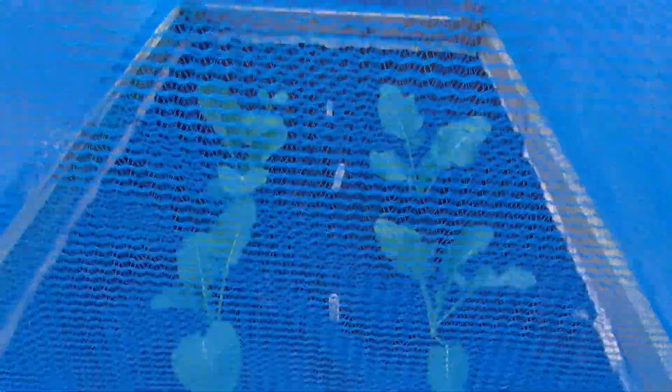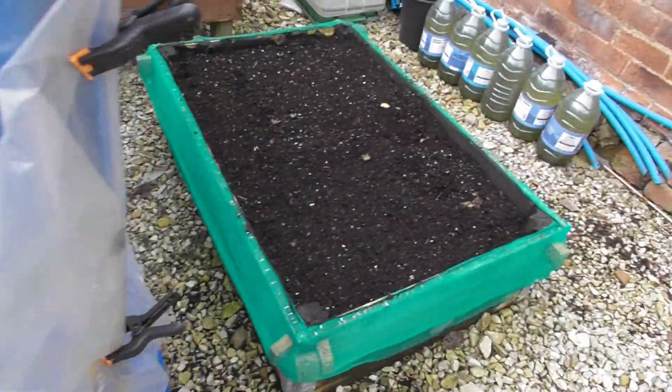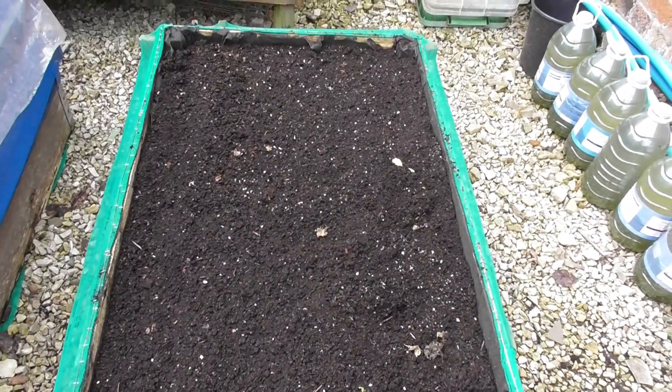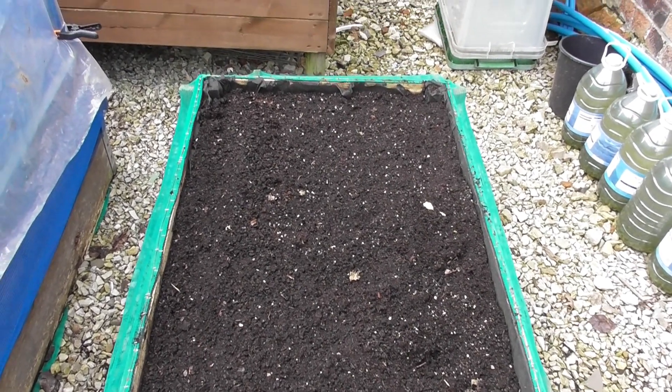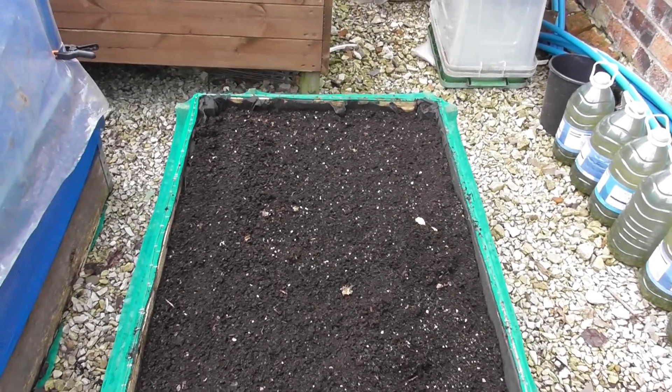And in here I've put four of the calabrese — four calabrese and a couple of all year round cauliflowers at the young end. I've took the beetroot out of here. I'm going to empty this bed and revitalise all the compost and then put it all back in and see how it goes.